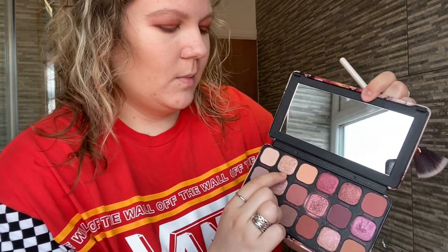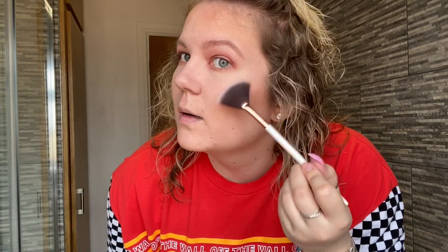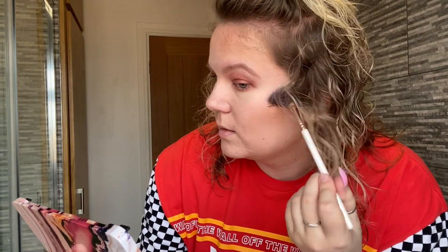Because I don't have a drugstore highlighter — I had a Revolution one but got rid of it — I'm taking this Luxy brush I got in a Glossy Box last year. I'm going to take the shades Magnetic and maybe a bit of Fraud and apply them on my cheekbones. Some people do use eyeshadow as highlight, which gives a nice glow. I also put a little down the nose.